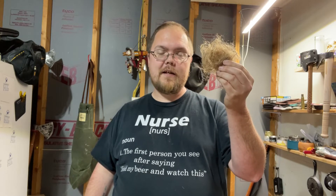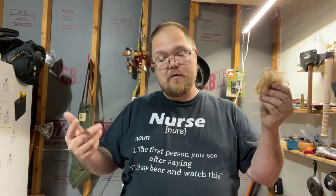I made this big old bird's nest to use with that friction fire, and since the bow drill didn't work, it's just been sitting around, so let's use it.